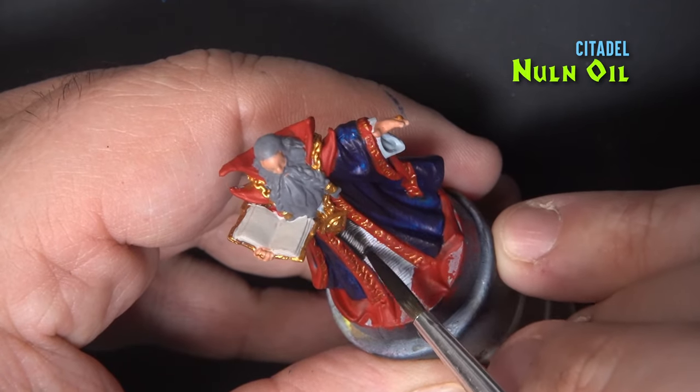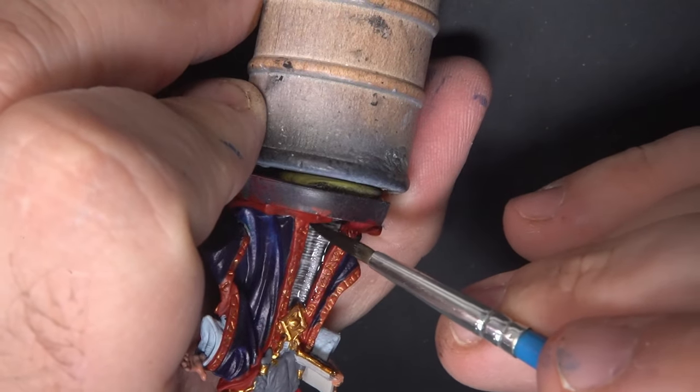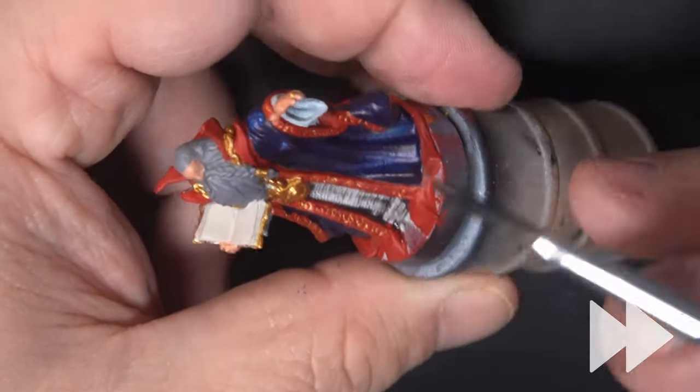Next we'll go with some non-oil and shade that textured area in the front of the cloak. Then I'm shading the rest of the cloak with this, except for anything that's red.